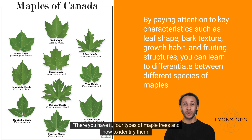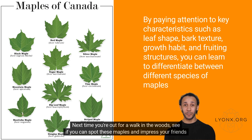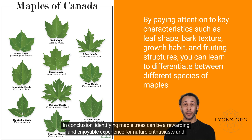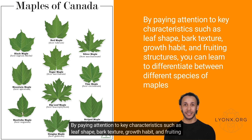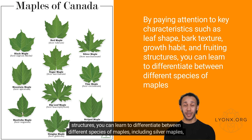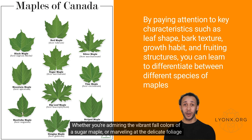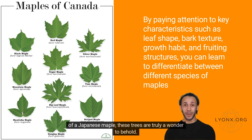There you have it, 4 types of maple trees and how to identify them. Next time you're out for a walk in the woods, see if you can spot these maples and impress your friends with your newfound knowledge. In conclusion, identifying maple trees can be a rewarding and enjoyable experience for nature enthusiasts and arborists alike. By paying attention to key characteristics such as leaf shape, bark texture, growth habit, and fruiting structures, you can learn to differentiate between different species of maples, including silver maples, sugar maples, red maples, and Japanese maples. Whether you're admiring the vibrant fall colors of a sugar maple or marveling at the delicate foliage of a Japanese maple, these trees are truly a wonder to behold. So get out there and start exploring the world of maples!